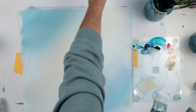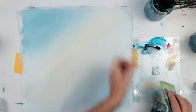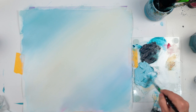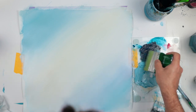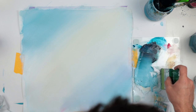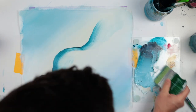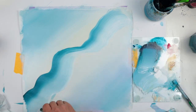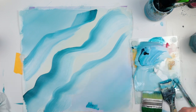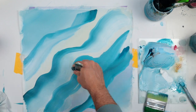Hello everyone and welcome back to my channel. Today we are going to paint a wavy abstract art and it is fairly easy. I've already prepared my paper and put a little bit of color just to have a smooth background. I'm using acrylic paint mixed with water and a large brush just to create some movement and simple brush strokes.